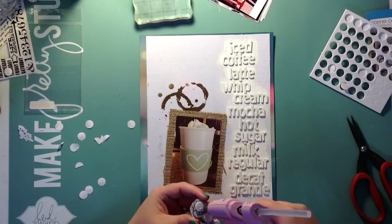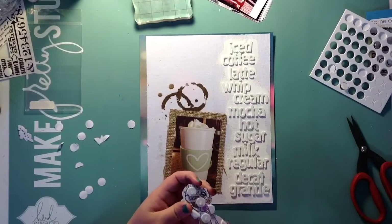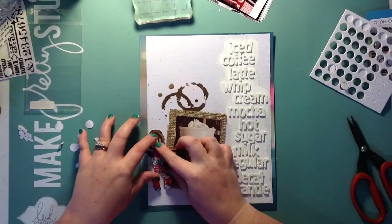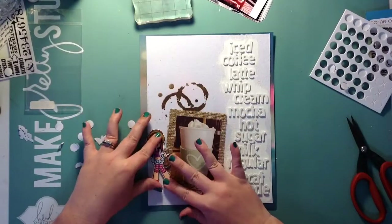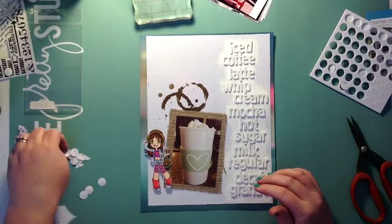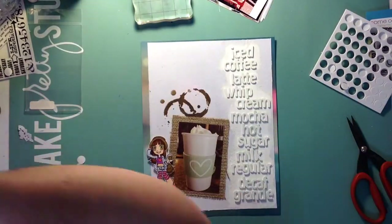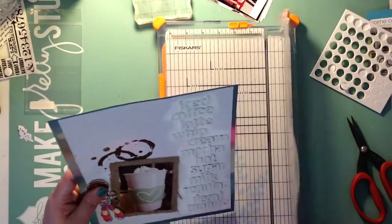I'm also going to put some hot glue on the pop dots because I'm scared they're not going to stick to the burlap — I just wanted to make sure they would stay. And there she is, how cute! That's when I realized I have to do something about these edges — they don't match, they're not the same.